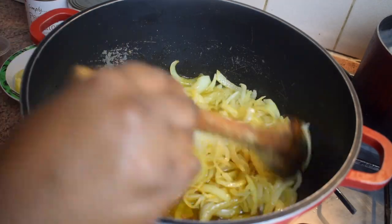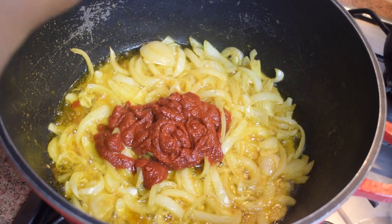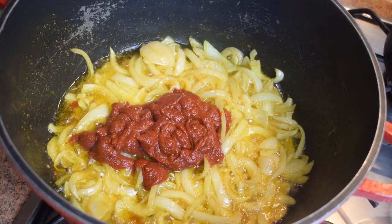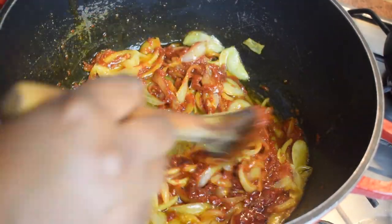You can now add one full tube of tomato puree — if you don't have tomato puree, you can also use tomato paste. Stir it and let it cook for about five to seven minutes.